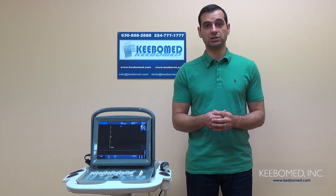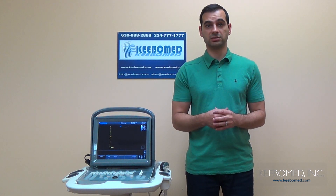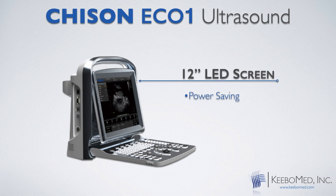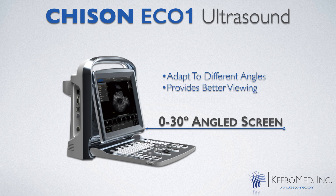As you can see, the screen is very large. It is 12 inches, and it is also a high-resolution LED. An LED is very advantageous over many of the other models that feature either LCD or CRT. An LED is power saving and it produces a better image quality because of the higher resolution. Also, a unique feature of this model is that it has an adjustable screen that can be adjusted from 0 to 30 degrees, allowing an easy ability to view the screen no matter which angle you are at.